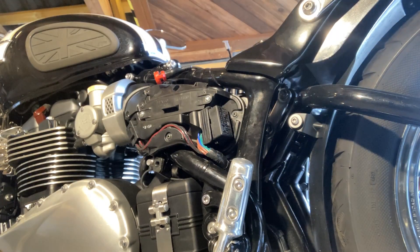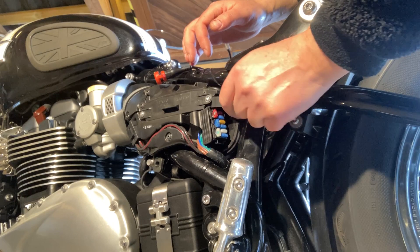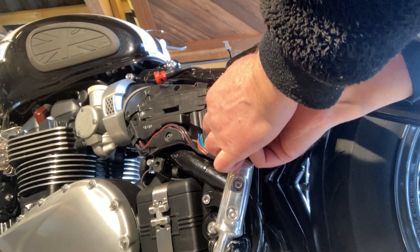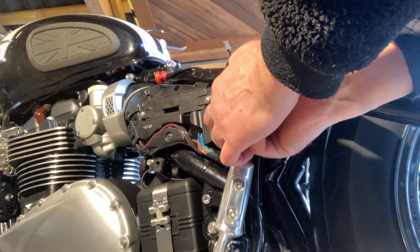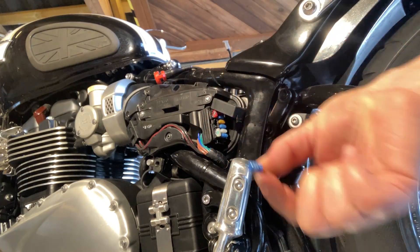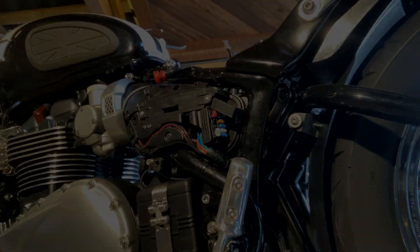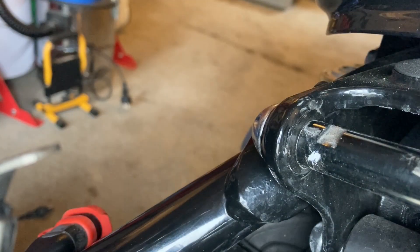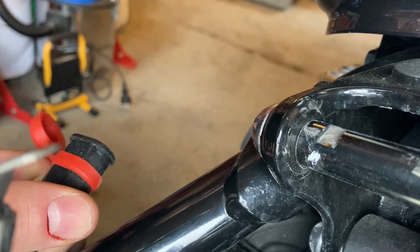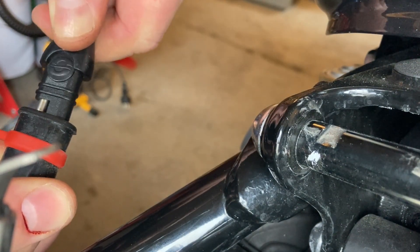First, you want to make sure that you have sufficient power. One of the things you do is take out the fuse for the main headlight. The main headlight is a major power consumer, and to make sure there's sufficient voltage on the system during the update, you simply take out the fuse, which on this bike is hidden behind the left side panel. One more thing to do during the update is to plug in a charger for the battery and make sure that you have sufficient power on the system.